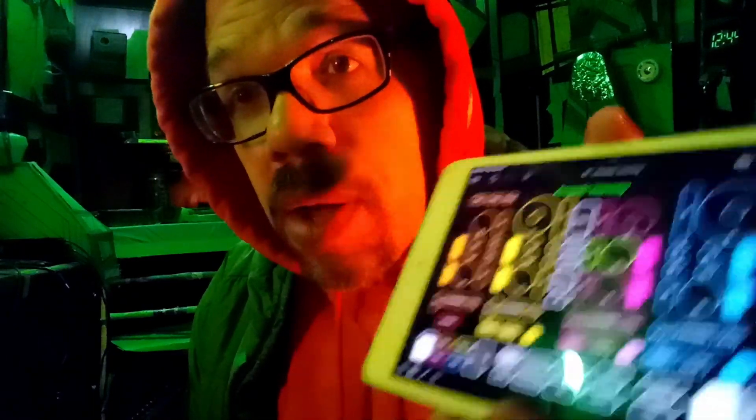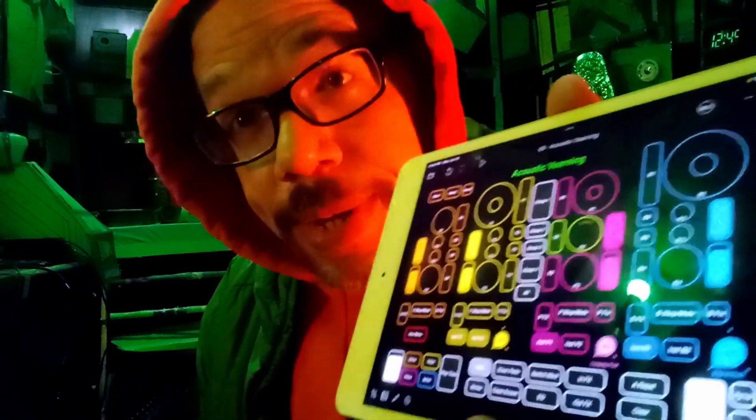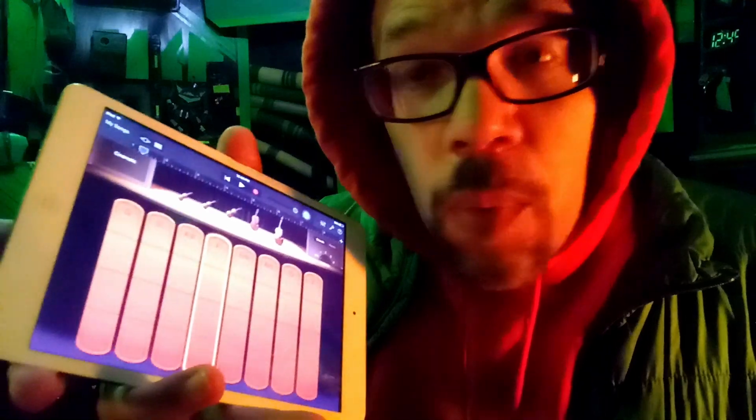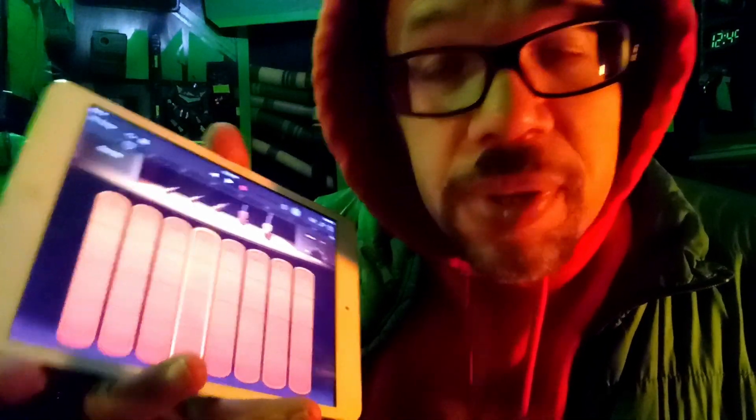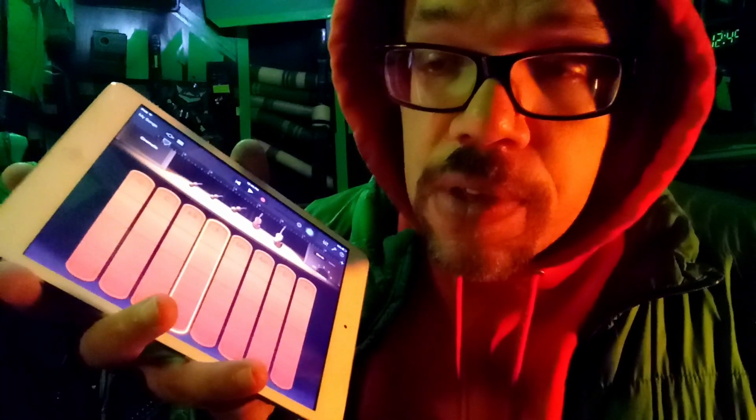Now that I can do all my looping on one iPad, one of the reasons that's possible is that Loopy Pro lets you import audio units. Any app on your iPad that has an audio unit mode, you can bring it right into Loopy Pro, generate your sounds right in there, put effects on it right in there, and loop it right in there — all inside one iPad. It would be awesome if GarageBand had an audio unit ability, but Apple doesn't want that for whatever reason.